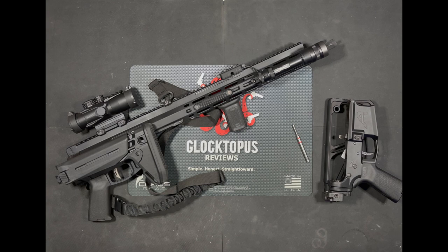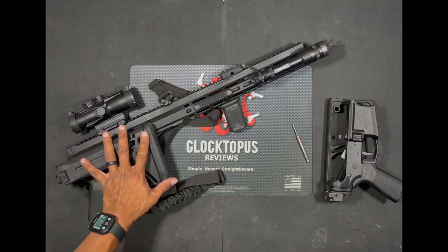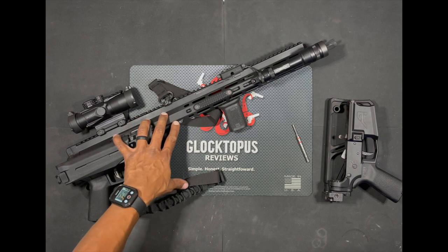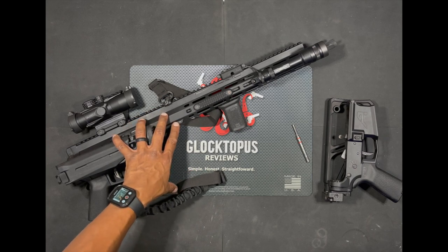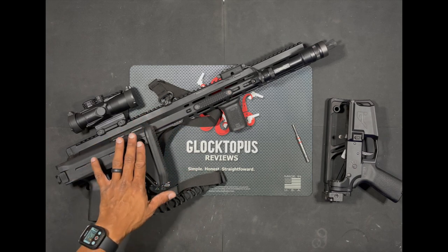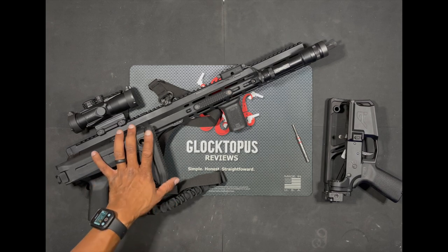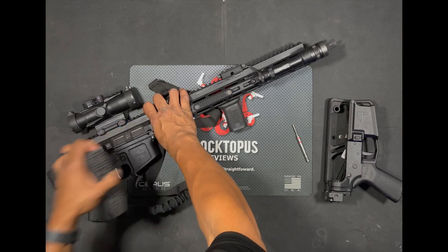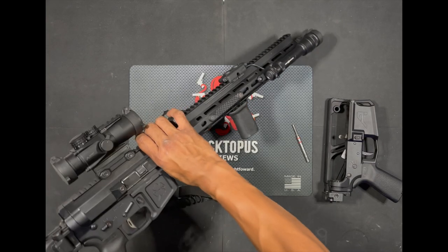We're going to get into this tabletop review of the Foxtrot Mike Gen 2 FM15, the bufferless rifle. This is kind of going to be a combined review between the 16-inch Zhukov rifle and also the 16-inch upper, both available from brownells.com. We're going to get into the upper in a second, but let's talk about the Zhukov rifle first. As you can see here, we've got the 16-inch rifle that's available over at Brownells.